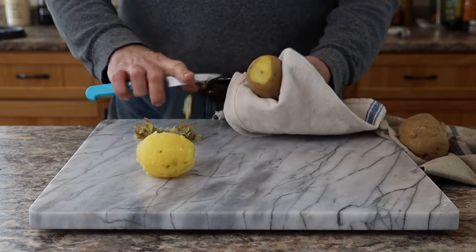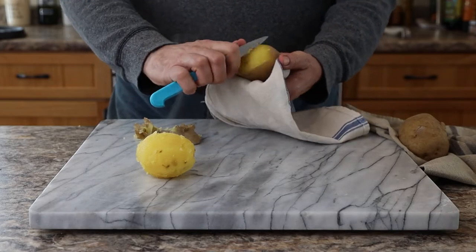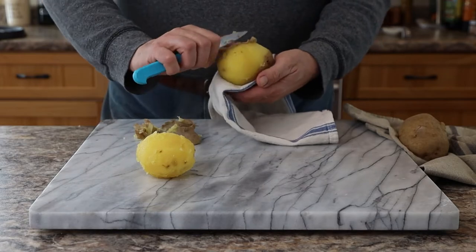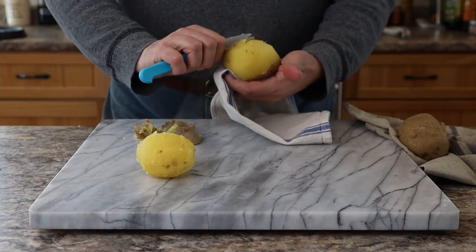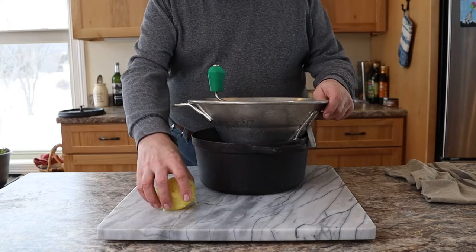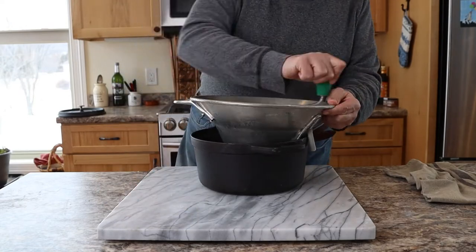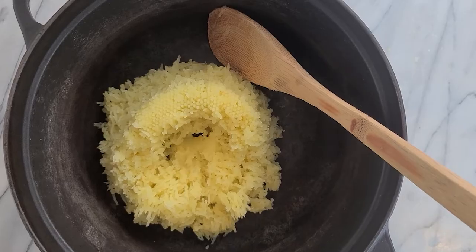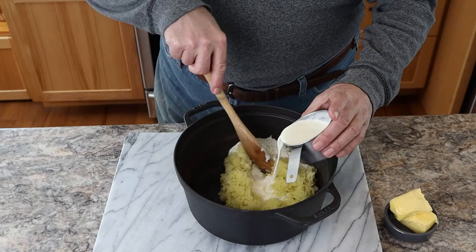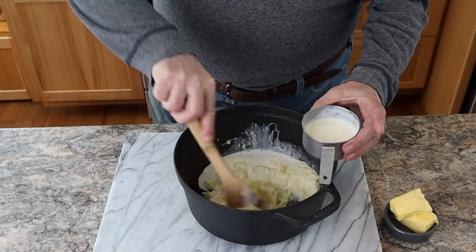You want to peel the potatoes while they're hot. I like to peel them after they're cooked because they get a little too soggy when you boil potatoes with the skin off. Now mash your potatoes whatever way you like — I like to use a food mill. I think it works the best; it just gets a beautiful consistency. Now we're going to be adding our cream or our milk.